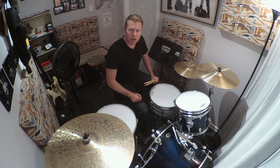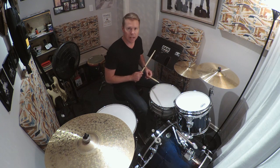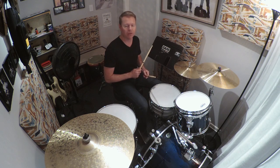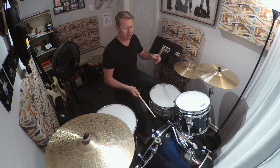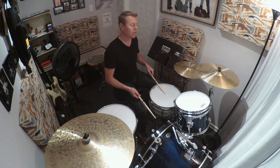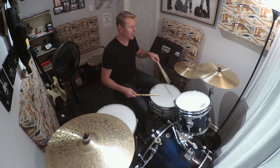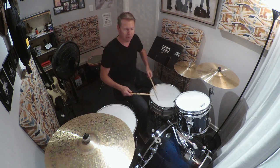Now there is also another version where we add two extra eighth notes within the measure. The other one is going to fall on the and of 4. This creates kind of what we might call the double heartbeat feel. That's going to go like this: 1 and 2 and 3 and 4 and. Add the snare drum on 2 and 4, and add the hi-hat back in there.